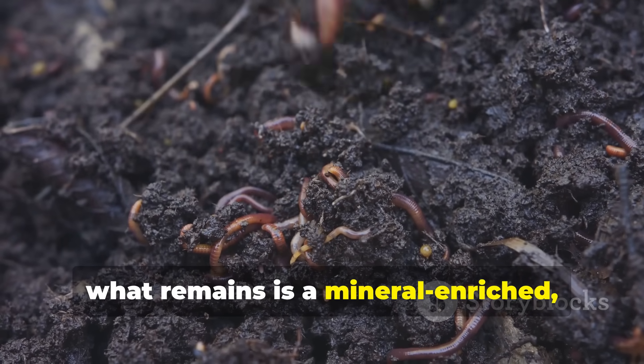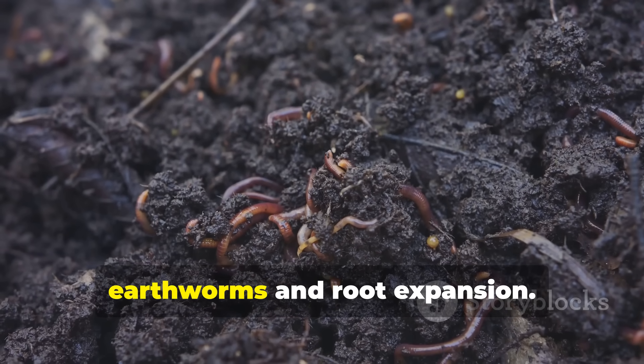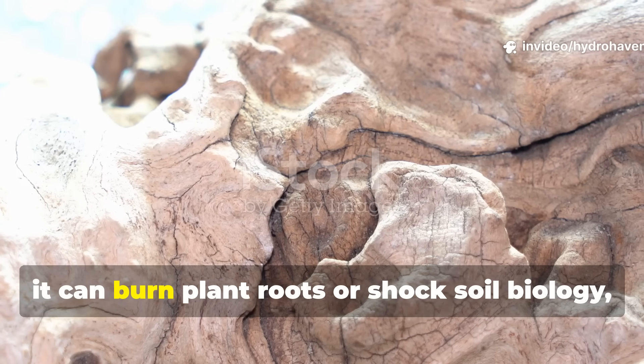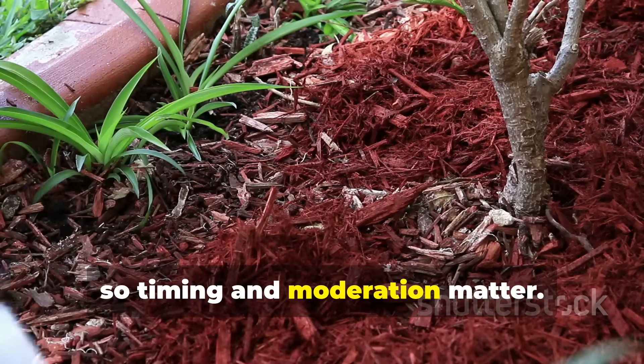By spring, what remains is a mineral-enriched, pH-balanced foundation that encourages earthworms and root expansion. If applied during active growth — especially in hot or dry weather — it can burn plant roots or shock soil biology. So timing and moderation matter.